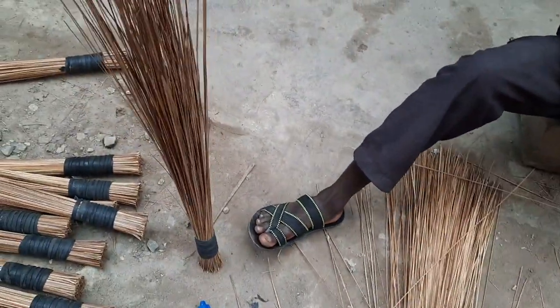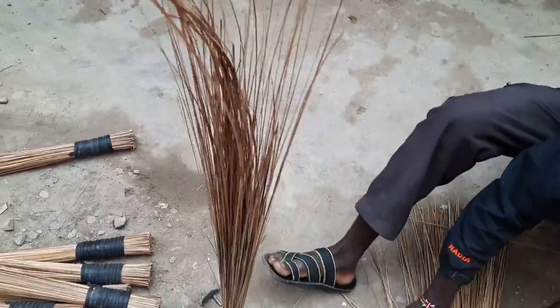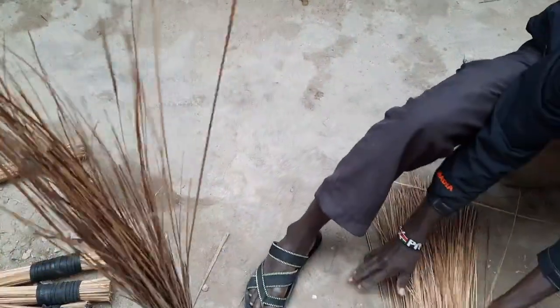But I think I've tried. This is now my broom. I'm going to take it to my home.